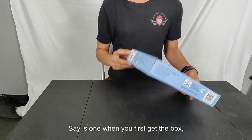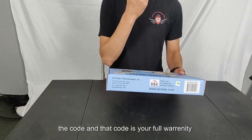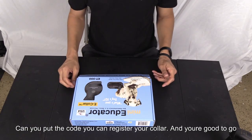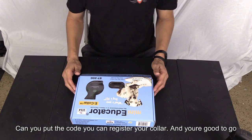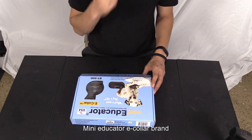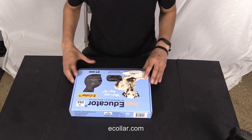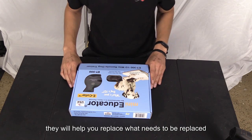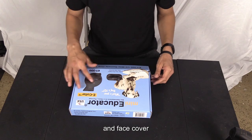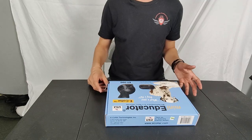When you first get the box, there's a code on the side — that code is your lifetime warranty. When you put that code in, you can register the collar and contact Mini Educator at e-collar.com, and they will help you replace batteries, case covers, sensors, and other parts. Replacing the battery is easy — just unscrew the back.